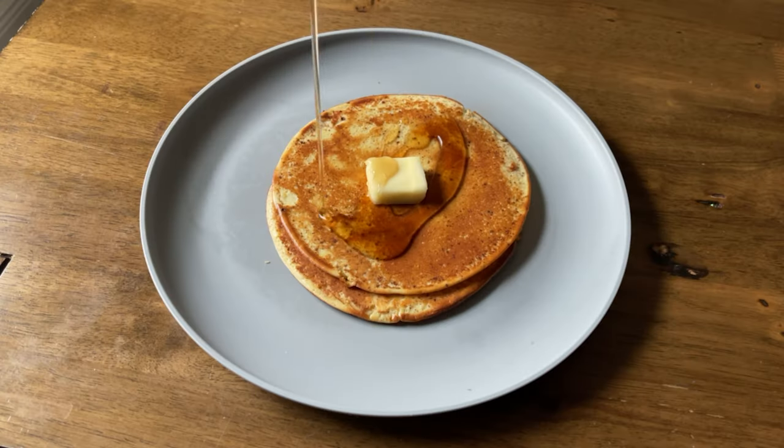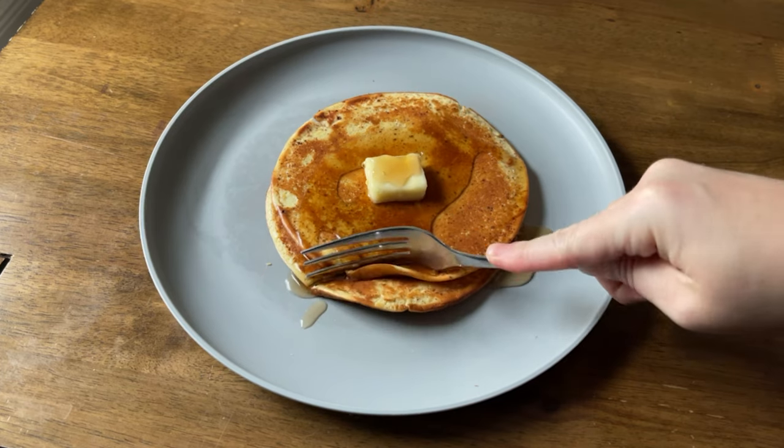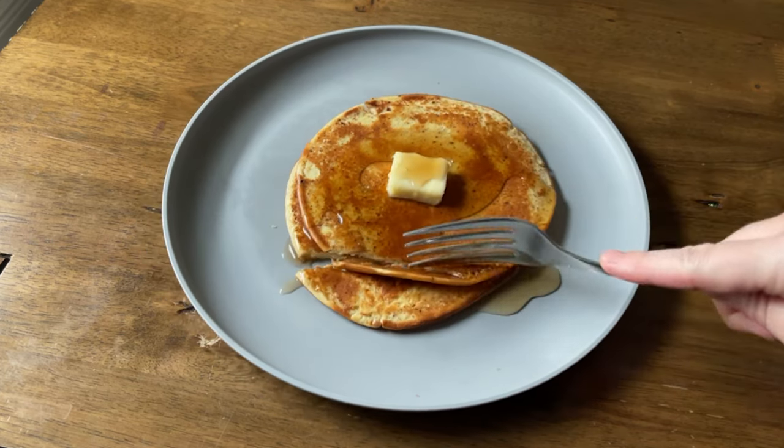Hi, my name is Olivia Wiles and this is my channel where I share easy keto recipes made for real life. If it doesn't have five to seven ingredients, it does not belong on this channel. So let's make three-ingredient keto-friendly pancakes.